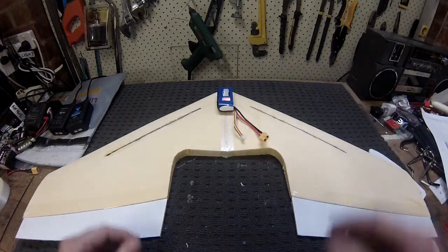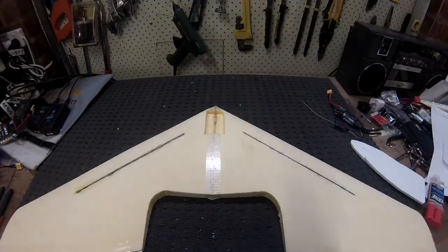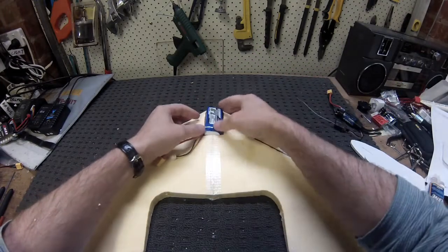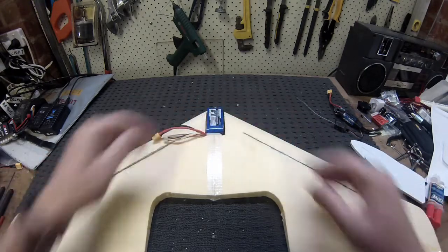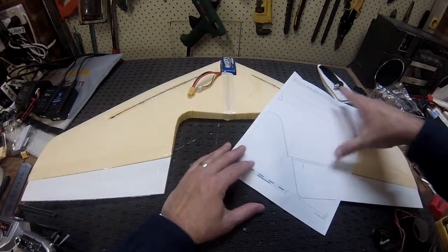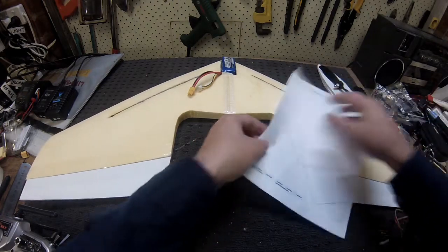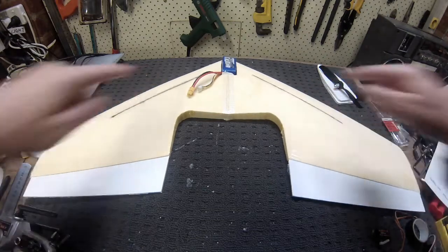Next job will be to chop out a little section in the front for the battery. With the battery in, I need to cut some slots here for the servos. I've overlaid the plan, lined it up, and marked that on the foam on both sides, so I'll cut that out and put the servos in.